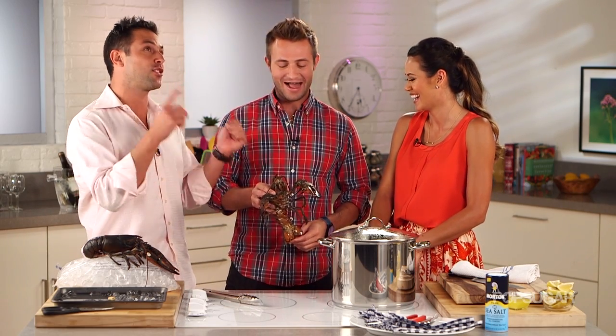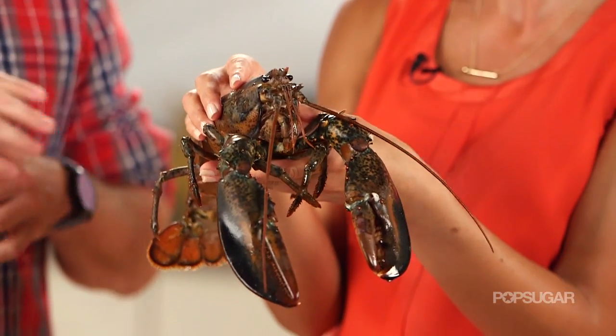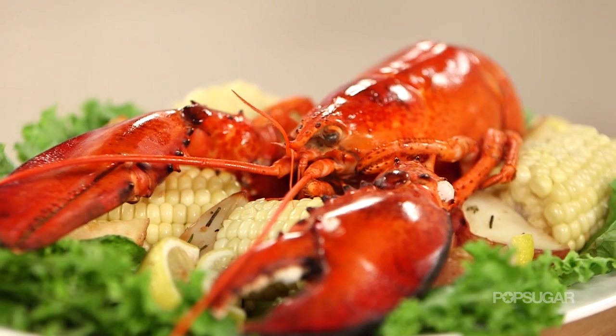I'm here with Sabin Lomack and Jim Salikas of Cousins Maine Lobster right in front of their famous food truck. They're going to teach us how to cook and prepare live lobster like the pros. You may recognize these guys from ABC's Shark Tank. The cousins who grew up together in Maine parted ways to start their careers, then in 2012 got together and opened Cousins Maine Lobster, a food truck featuring fresh Maine lobster here in Los Angeles.